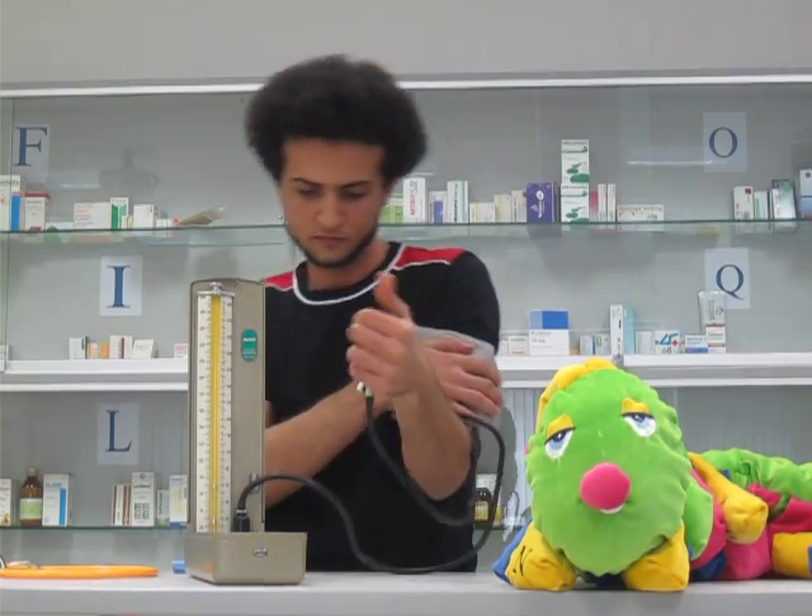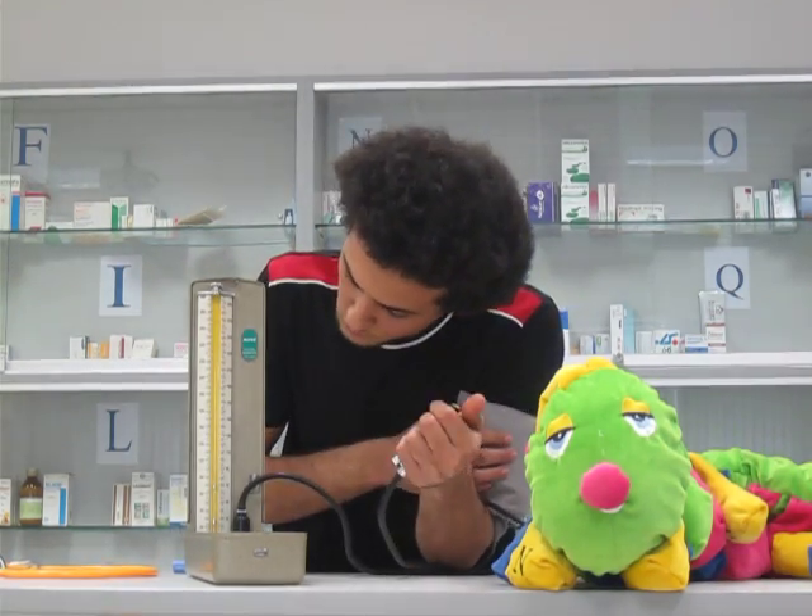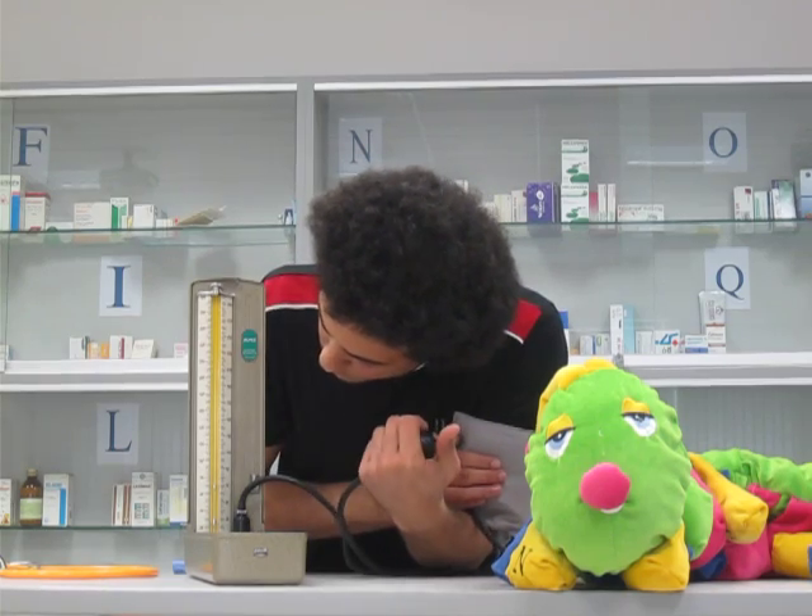Then you keep pumping until you can see the pressure in your arm. It is all pumped up. And then you see the mercury column.